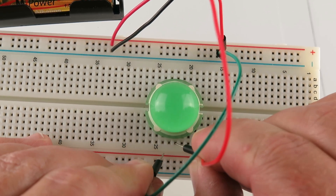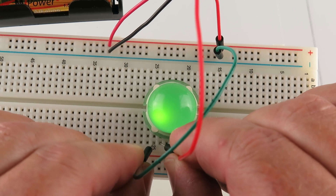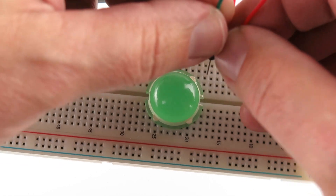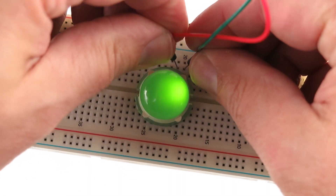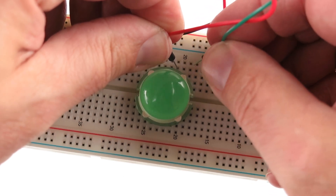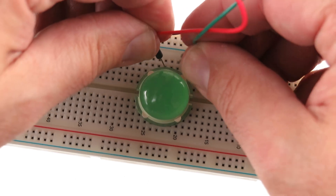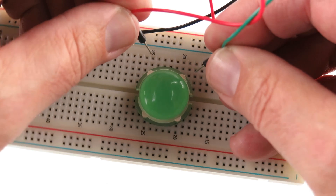The next one will be right in the middle. And then the same on the opposite side. Let me hit the cross a little bit. The positive is on the right side here and the negative.